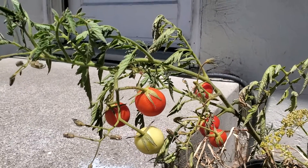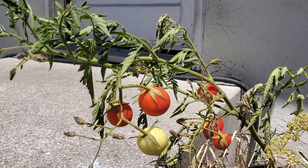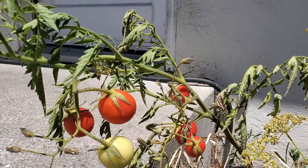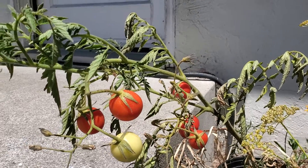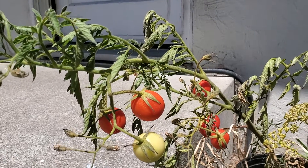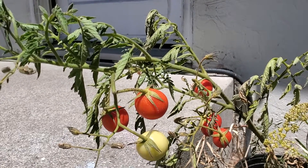It's pretty cool to know that store-bought produce can actually be planted just from the seeds in the produce. Vine-ripened tomatoes fresh at the house — thanks for watching.